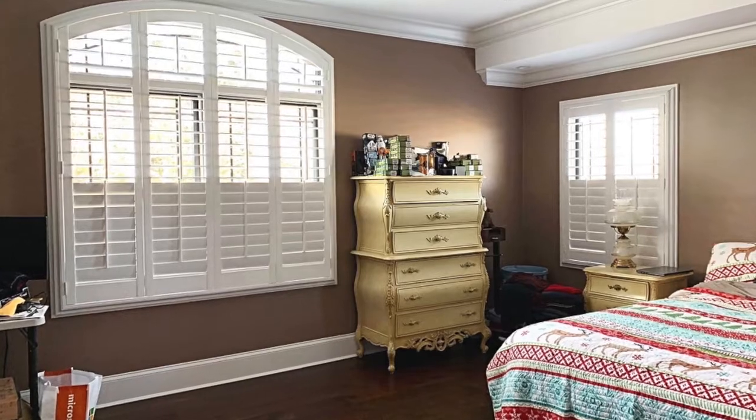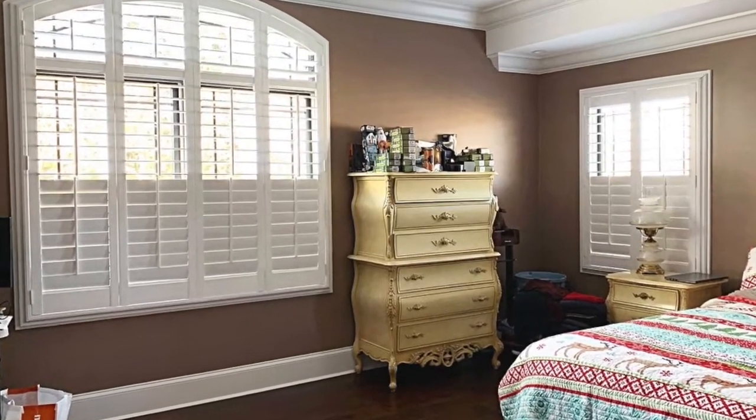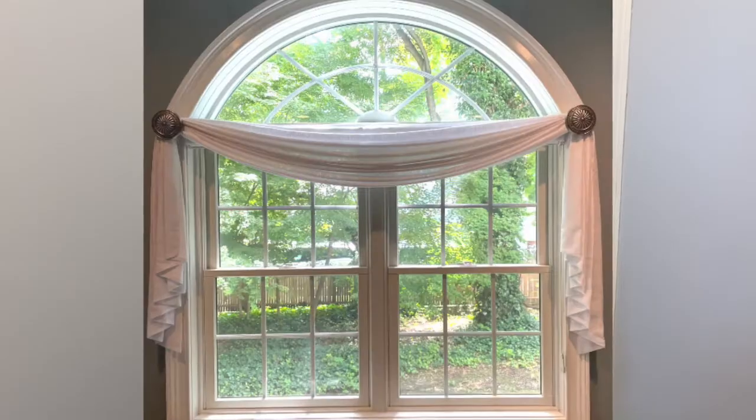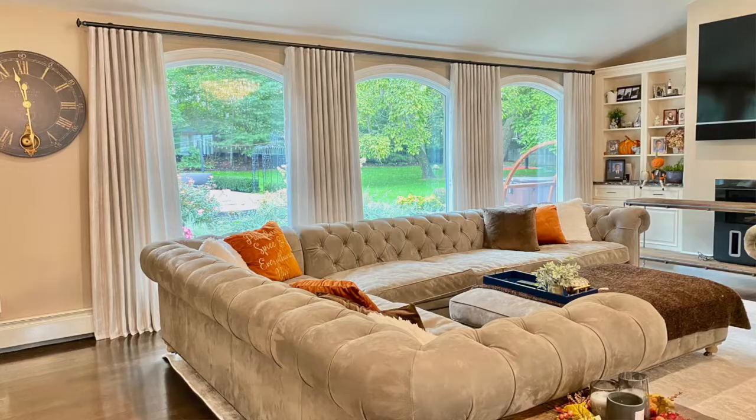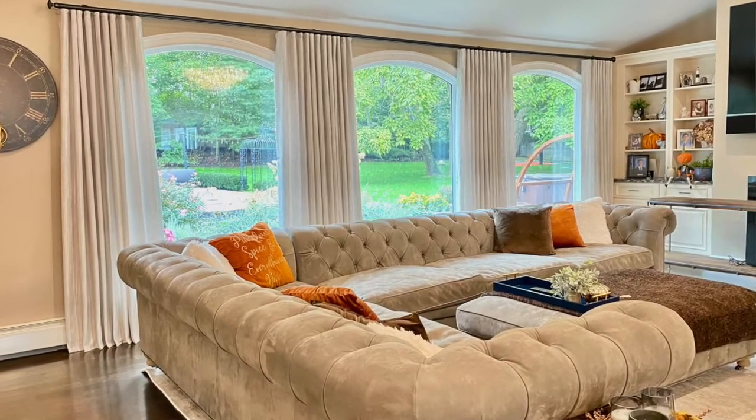There are two ways to really treat an arch window. One would be for privacy in the glass, so that you can control your view, have privacy, and control your light. Those are with hard treatments. And then there are the soft treatments — those fabric drapes or valances that you can add either as an extra layer, or sometimes as the only layer. We're going to go through all the different ways you can do that.